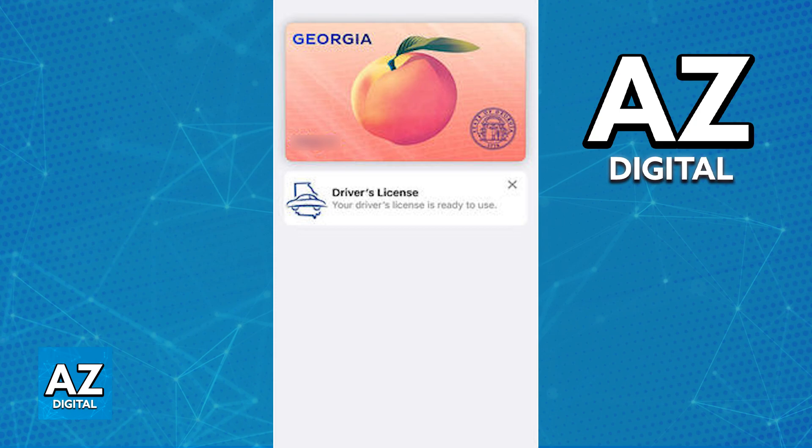It is going to be secure inside of your Apple Wallet and ready to use whenever needed. Just open the Apple Wallet and tap on it if you need to check any further details or if you need to use the state ID or driver's license.